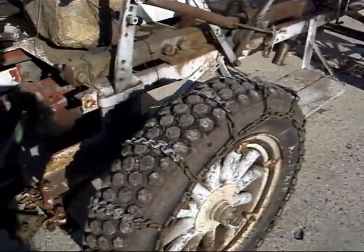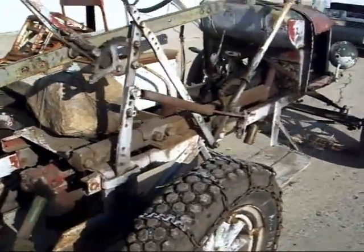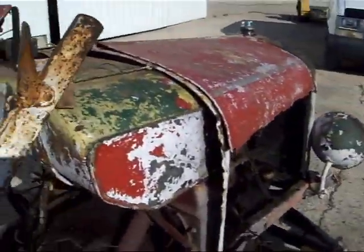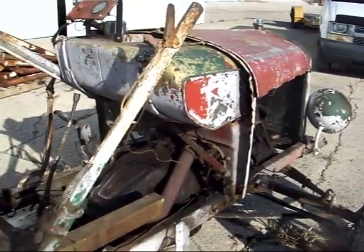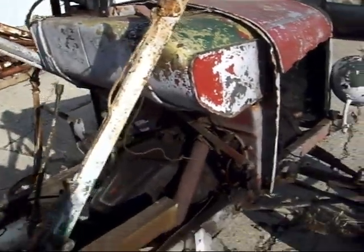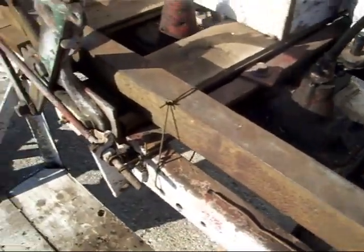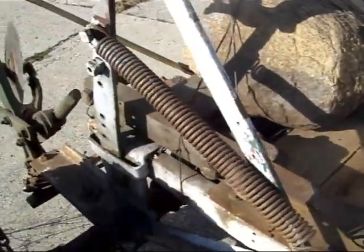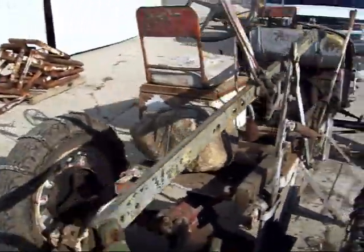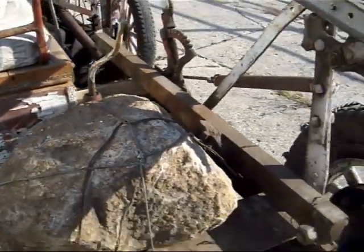We have tire chains on there, otherwise we wouldn't do very well plowing. This is the original fuel tank that would probably be in a '27 Touring or something like that. There's some extra weight here — some solid steel that's been on there a long time — and that rock has been on there a long time too. We've got photos of that back in the '60s and that rock was still there then.